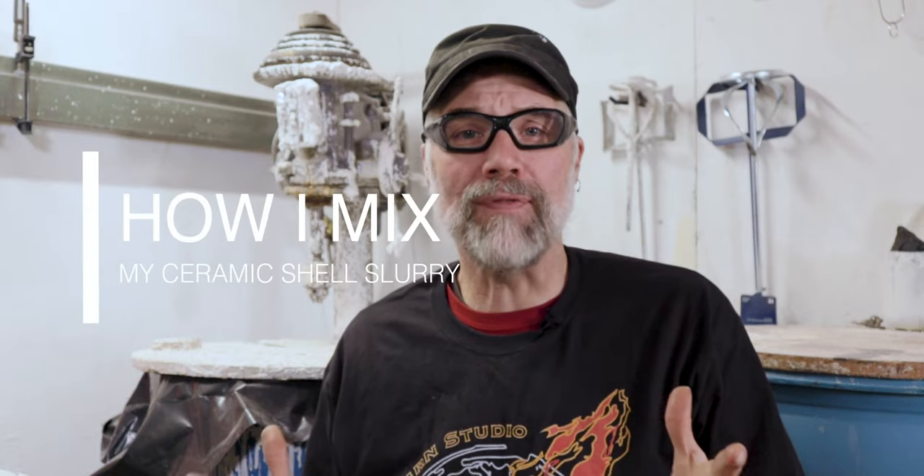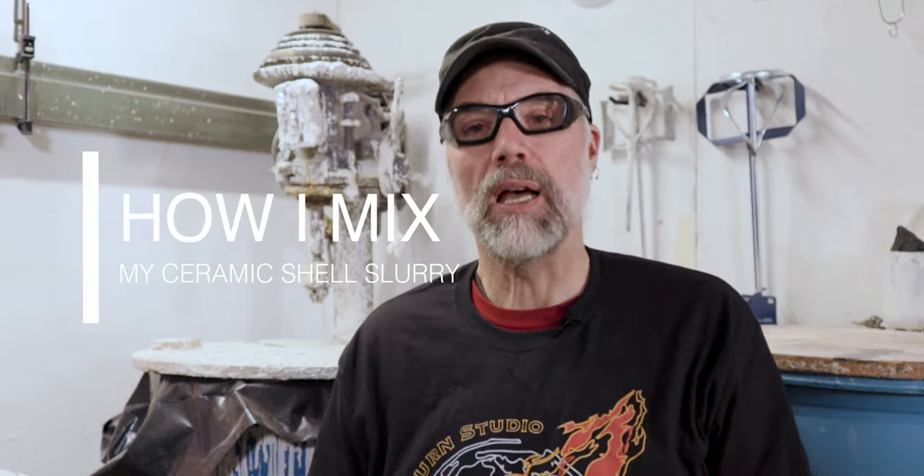Greetings. Welcome to Lunarburn Studios. In this video, we're going to talk about mixing slurry. Ultimately, I'm going to show you how to do a batch mix. My tanks are already about half full — I really just want to top off the tank — but the process we're going to utilize is pretty much the same as if we were starting off with a fresh mix.